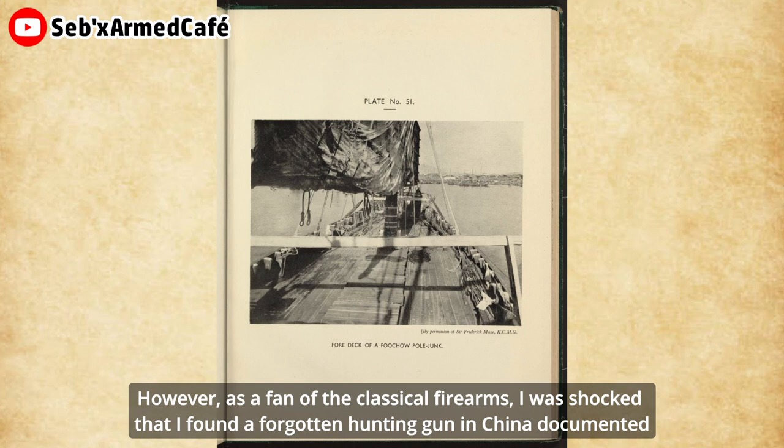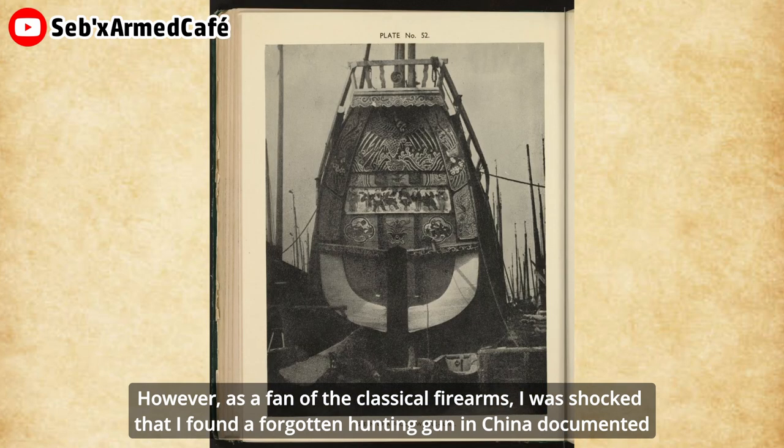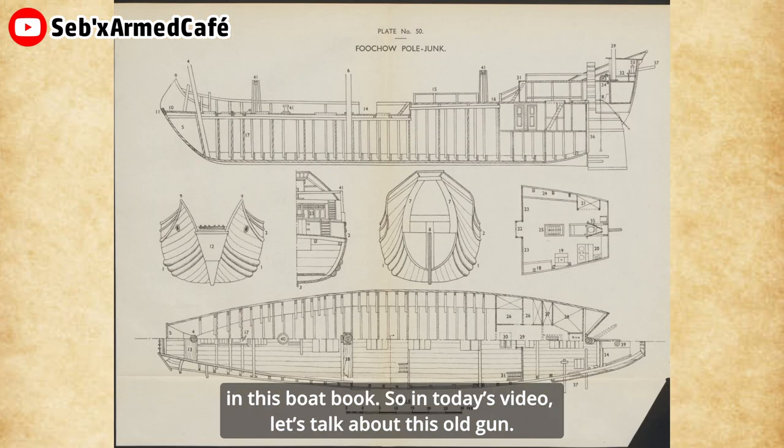However, as a fan of classical firearms, I was shocked to find a forgotten hunting gun in China documented in this boat book. So in this video, let's talk about this old gun.